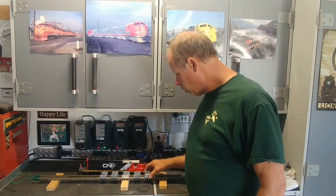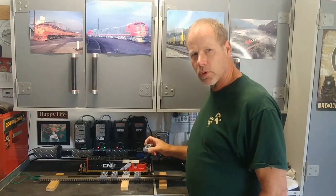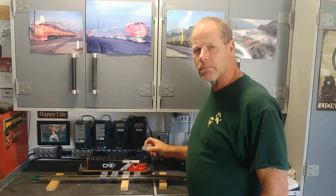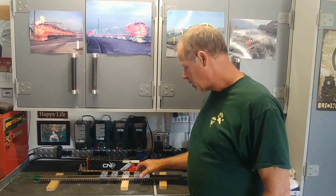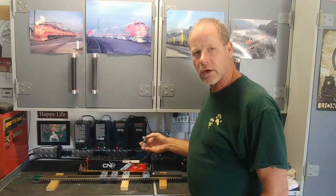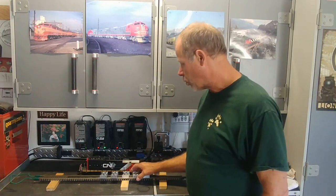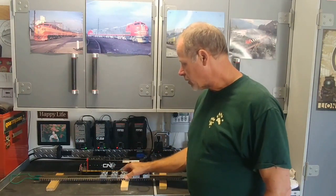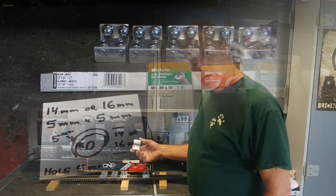So what I'm going to show you in this episode is how I built these with the simple tools that most of us would probably have around in the workshop or in the garage, so that you can easily make these. The roller bearings are easily available online through Amazon or whatnot. So stick around, I'll show you how I built this — and they turned out all right.